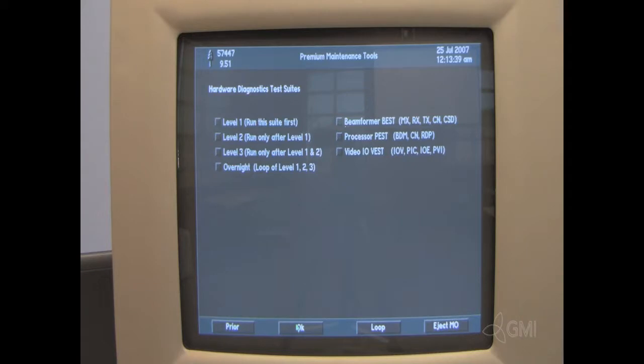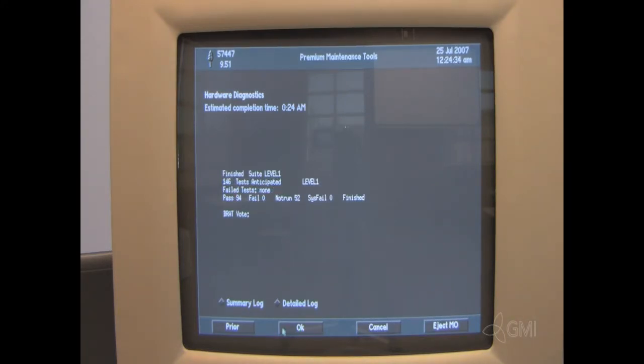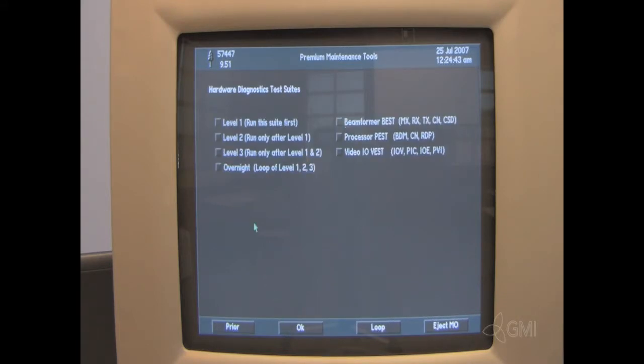Level 1 must be run first, followed by level 2 and level 3. After choosing level 1, select OK. Once complete, select prior, then select OK. Select level 2, then select OK.